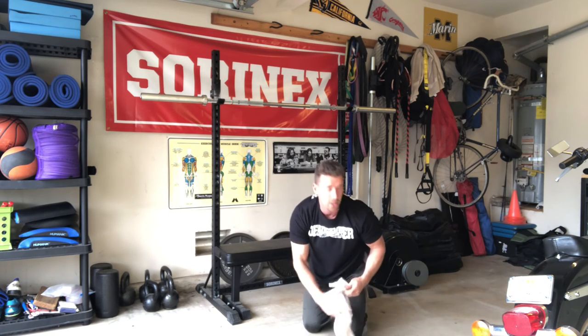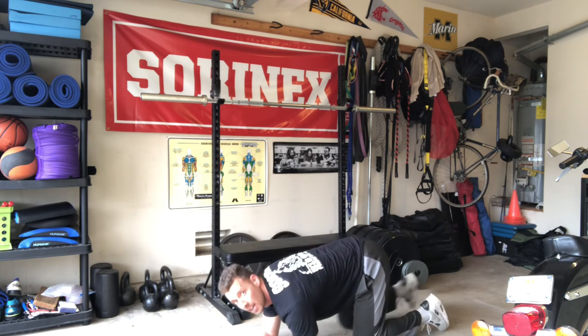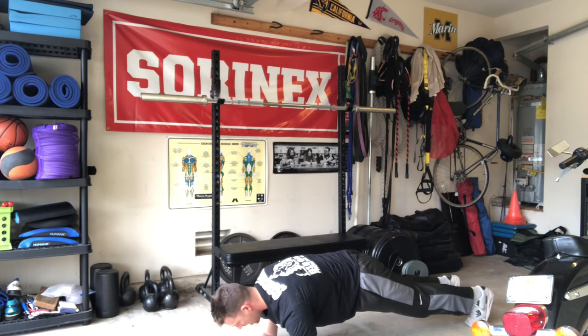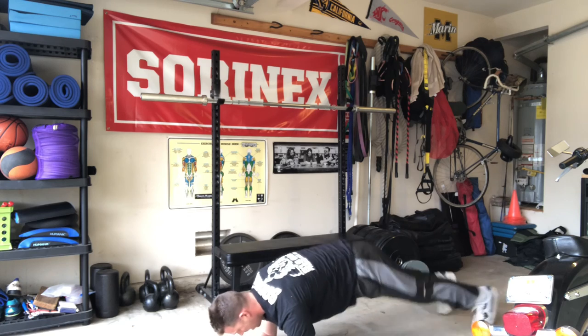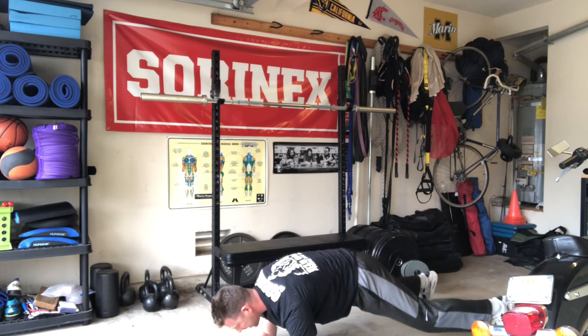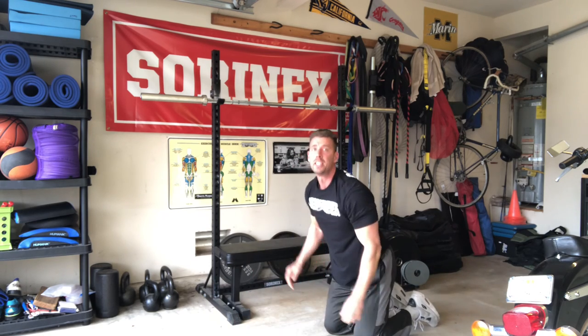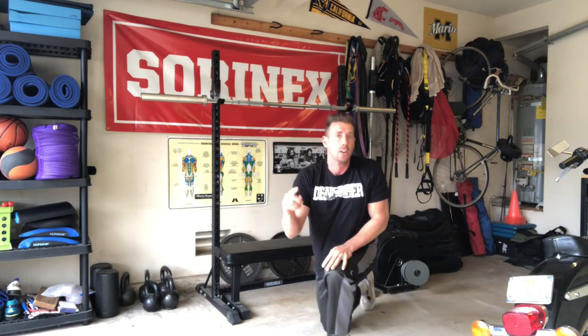Then right into leg outs — you don't need the towel. You're in a plank position and your legs are just gonna go from in to out. Don't dip down; stay nice and solid. Do 16 of those. You're gonna go four times through all that. Again, thanks a ton for watching — hope you guys are having a great day and staying safe.